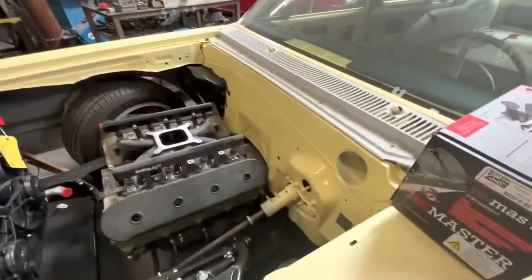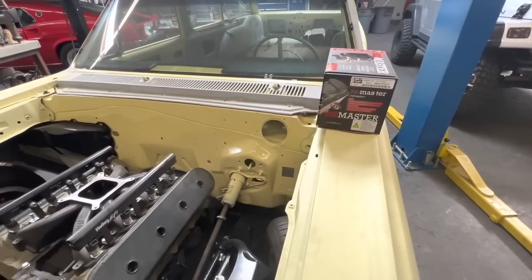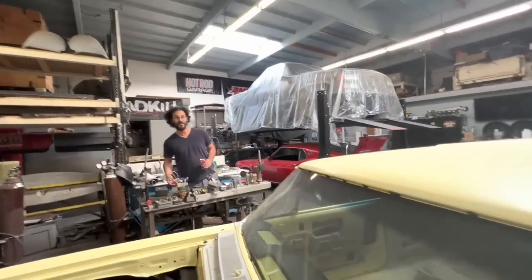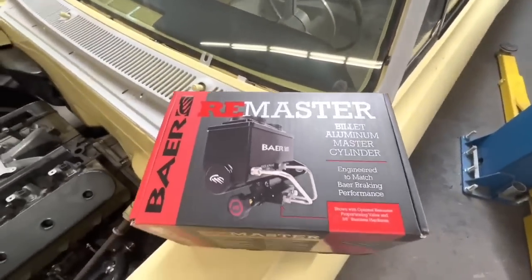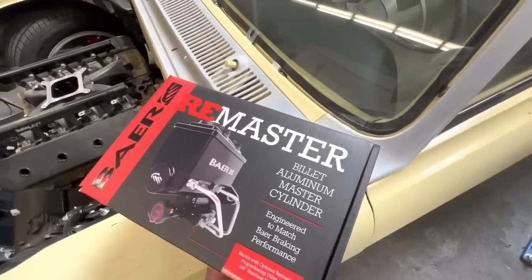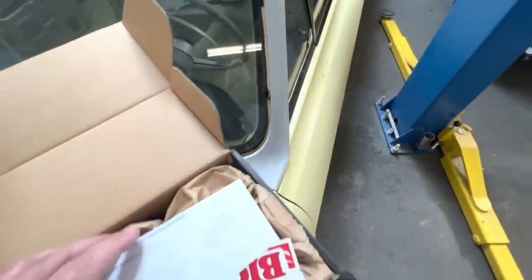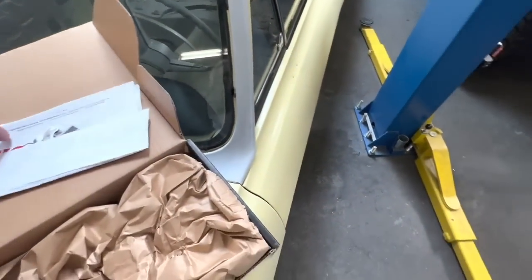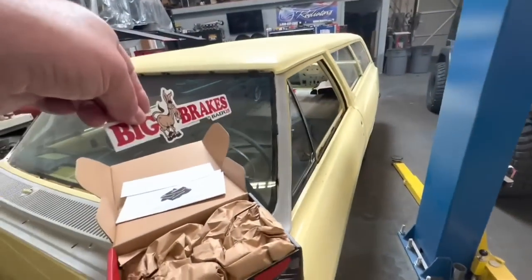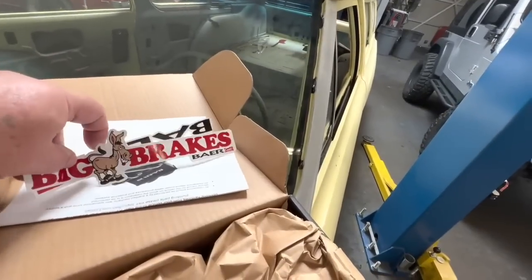I need a master cylinder — but I don't want just any master cylinder, I want a Remaster. This is a Remaster, it's not recycled, it is a Remaster. It's built by Bear in America. If anybody asks you what kind of brakes you got, you tell them you got Big Ass Brakes — see what they did there. There's a mule in the middle right there, so I'll be running some Big Ass Brakes.